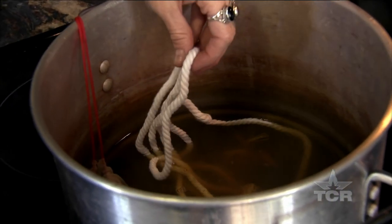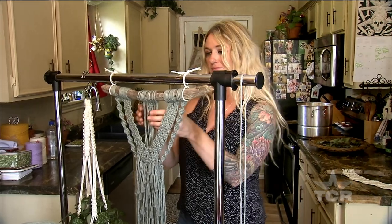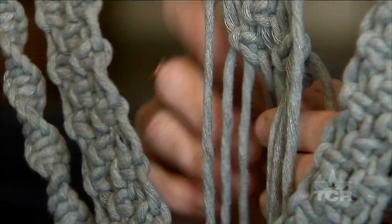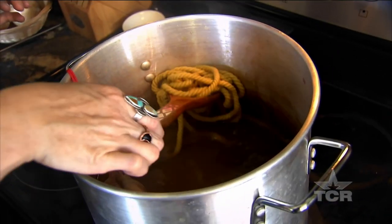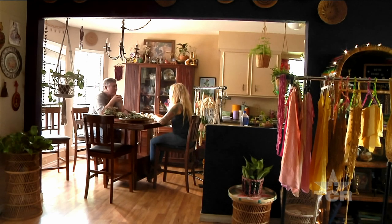Well, they say all things old become new again. We've seen it with fashion and music, and Jalen Casares says we're seeing it now with macrame, where a new generation is embracing their inner hippie one knot at a time. I'm a hippie at heart. And I think it's just a fun outlet for your mind — you're just focusing on this and you kind of forget about everything else and submerge yourself in this rope.